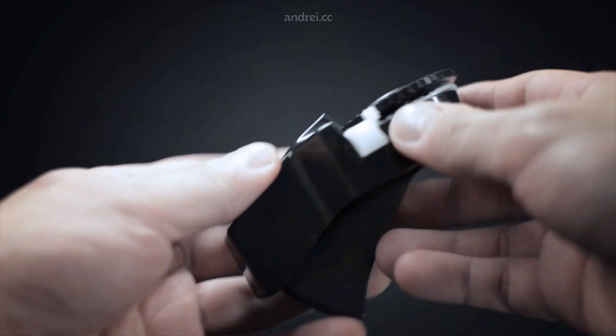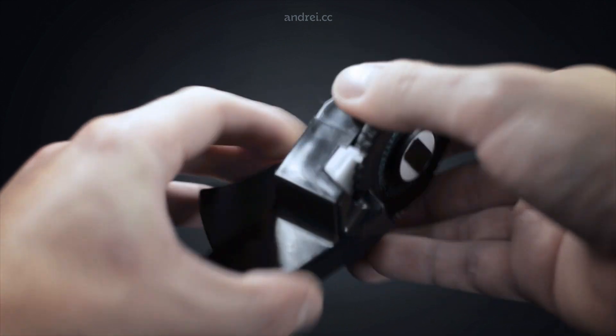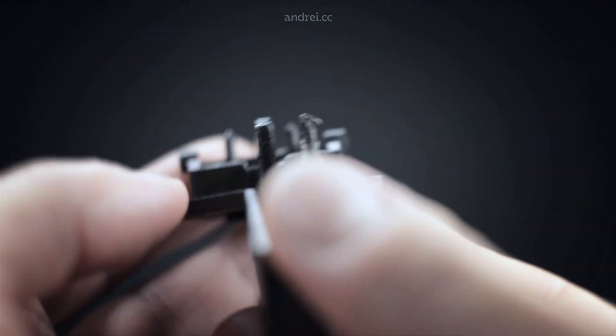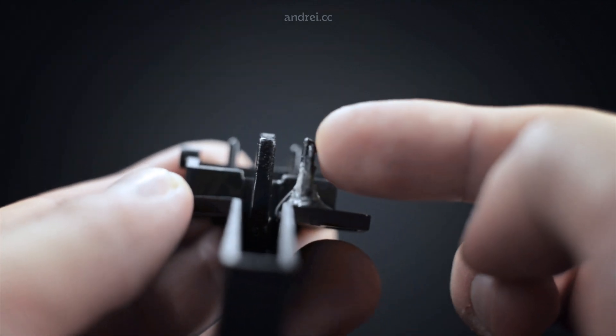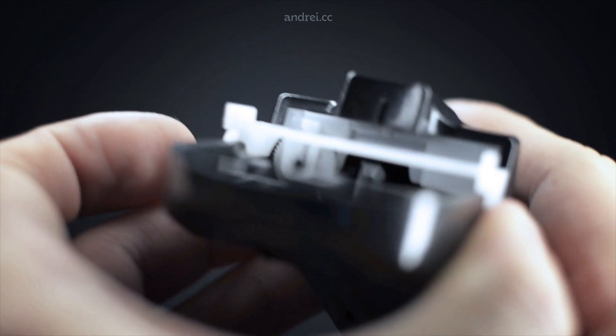Now the story really begins. Some time ago I bought a cheap label maker that lasted just a few pressings before breaking. Do you see this little hook? It grabs a ratchet meant to push the tape forward, but it's too weak for the force imposed.